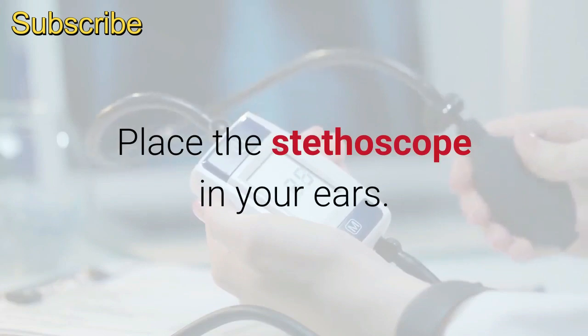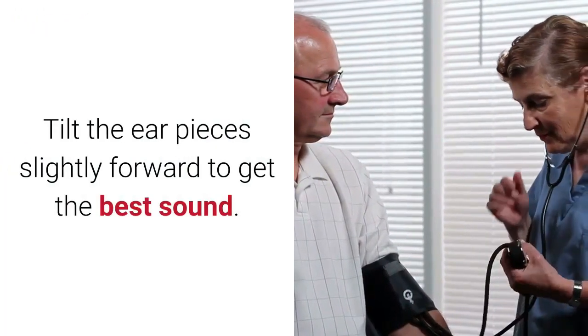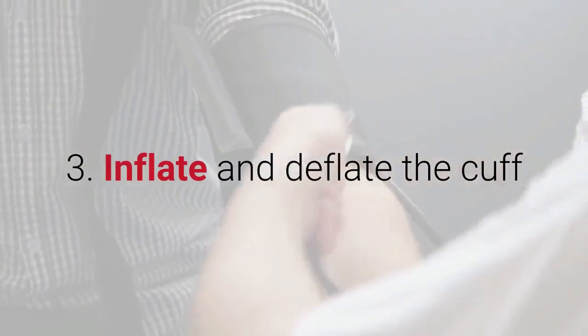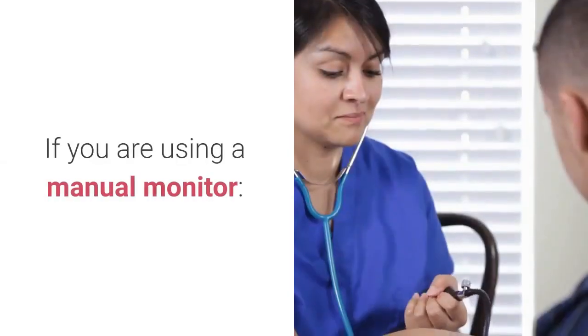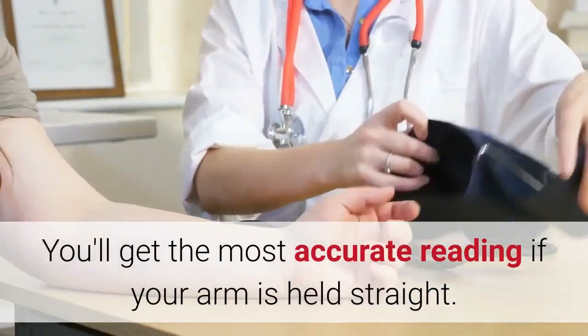Place the stethoscope in your ears and tilt the ear pieces slightly forward to get the best sound. Step three: inflate and deflate the cuff. If you are using a manual monitor, you'll get the most accurate reading if your arm is held straight.